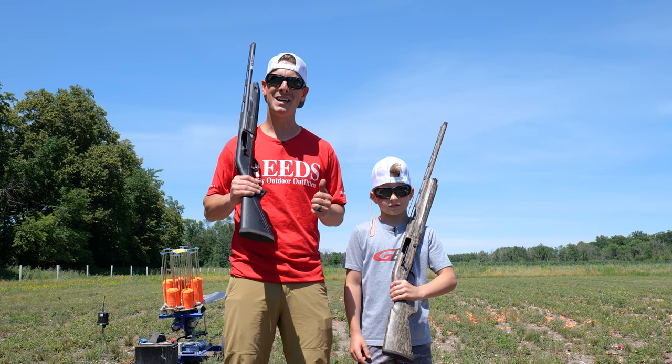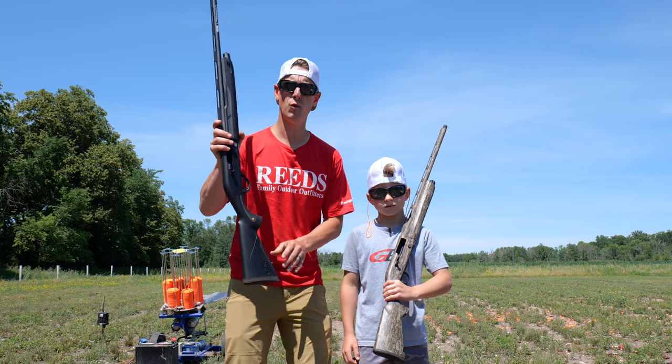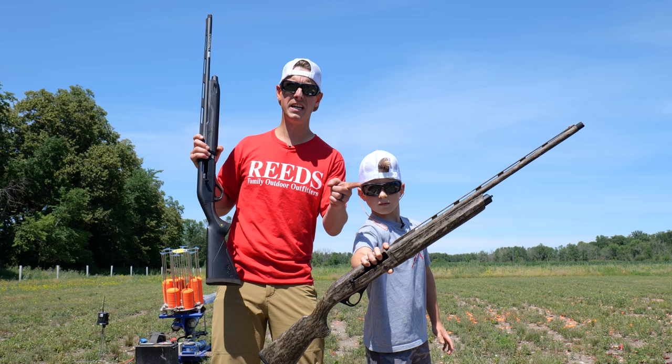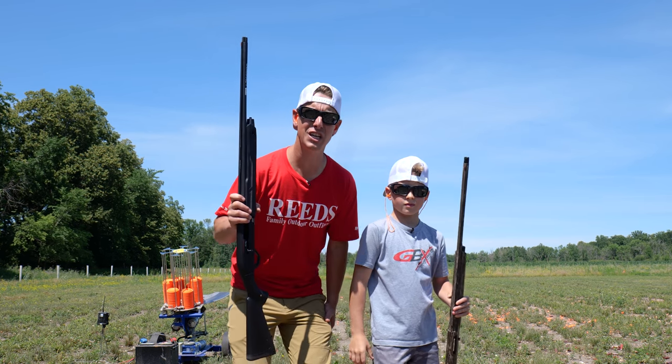Hello everyone, welcome to Target Focus Life. My name's Steve, and I'm Rylan. And today we have a shotgun showdown — it's the Winchester SX-4 20 gauge compact versus the Franchi Affinity III 20 gauge compact. We're here to see which one's better. Let's go.